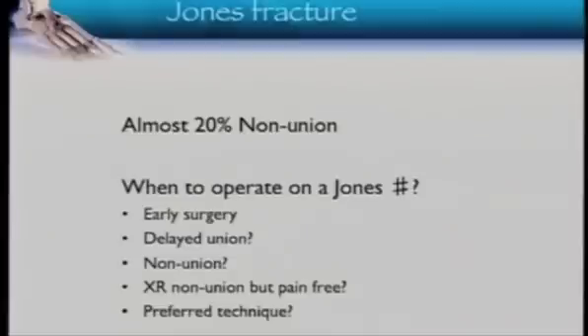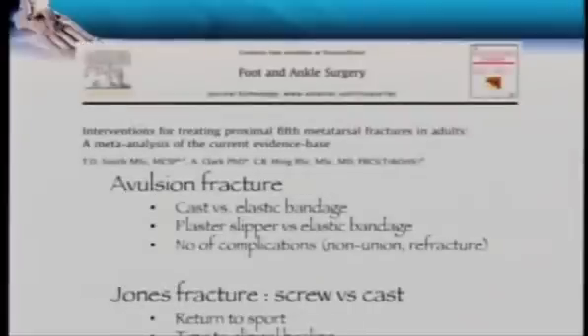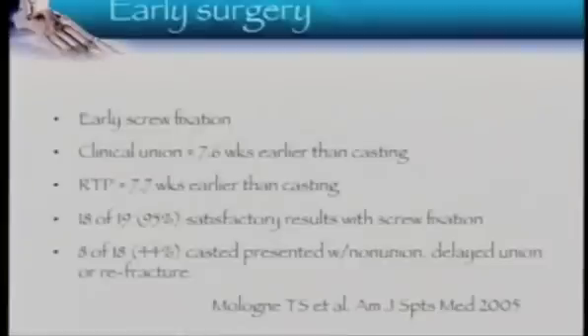Are you going to operate early, or wait until delayed or non-union? And if the X-ray shows no healing but the patient is completely pain-free, are you still going to operate? We know avulsion fractures are fine to treat whichever way you want — zone 1, put them in plaster, they're going to heal. For Jones fractures, there is earlier return to sport and healing with operative fixation, and that's been shown in the literature.